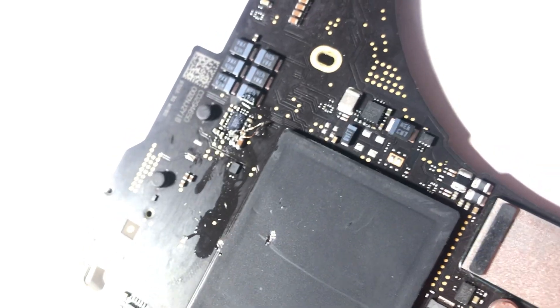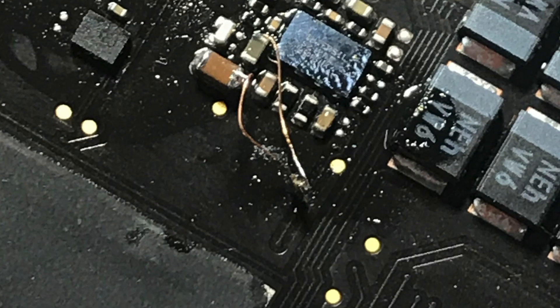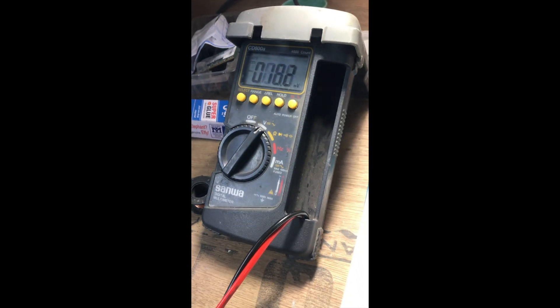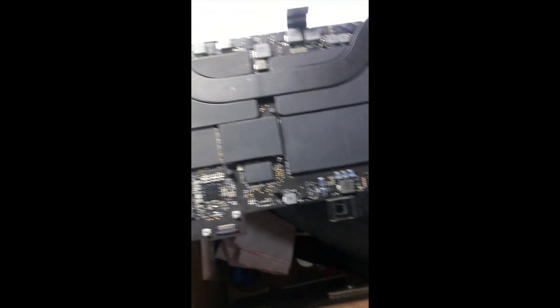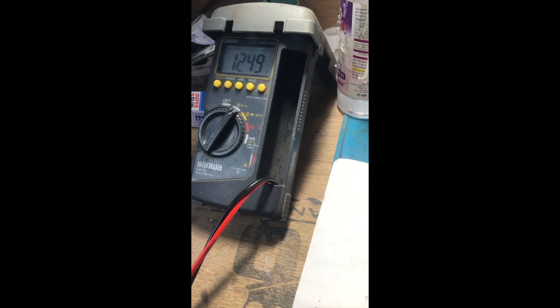I put another resistance from a scrap board and put a jumper here. When I plug in my Type-C charger I get 12 volts on U7000. Now I have 12 volts on this resistor. Let me check for a display.